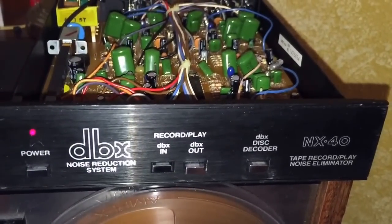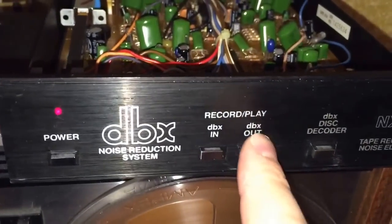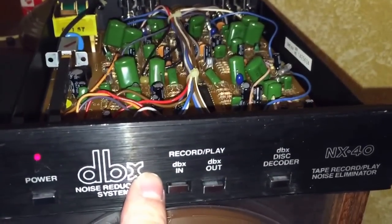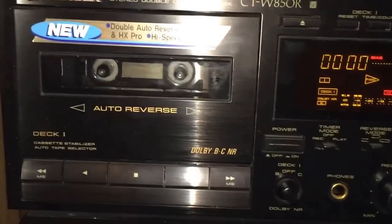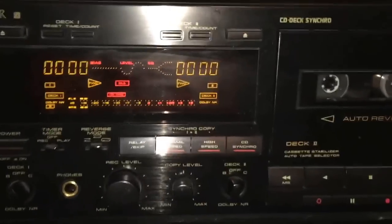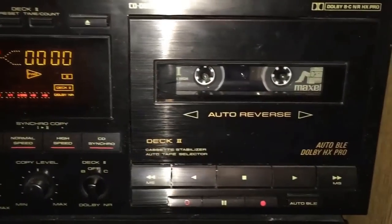DBX makes cassettes that sound horrible if you play them back without decompression, but with decompression they sound really good. On the record side, I put this on DBX mode, and this box is connected directly to my cassette deck, which I'm about to show you.